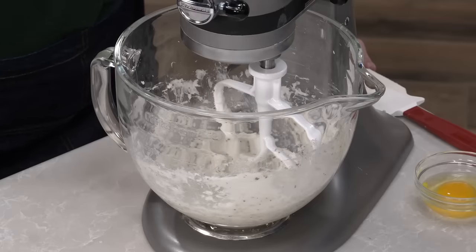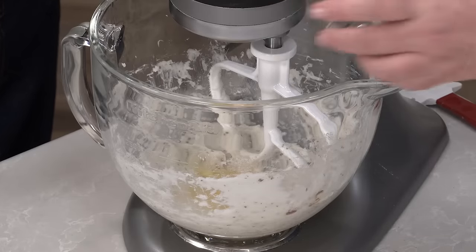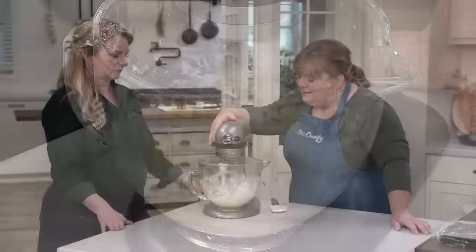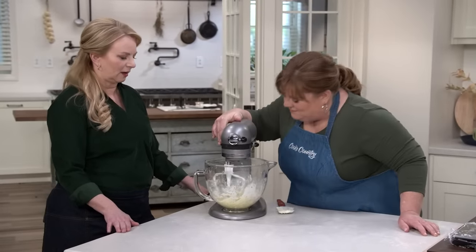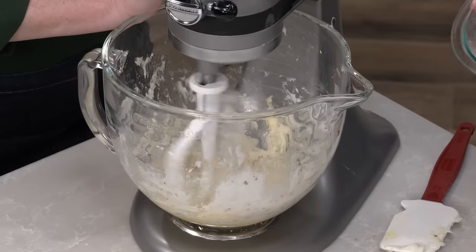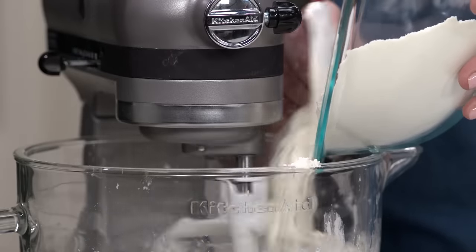Add one large egg and a half teaspoon of vanilla extract, scrape down, and mix on medium-high until combined. Now start adding the dry ingredients slowly, stopping the mixing as soon as it's combined — we don't want to overwork the dough, develop too much gluten, or make it too tough.